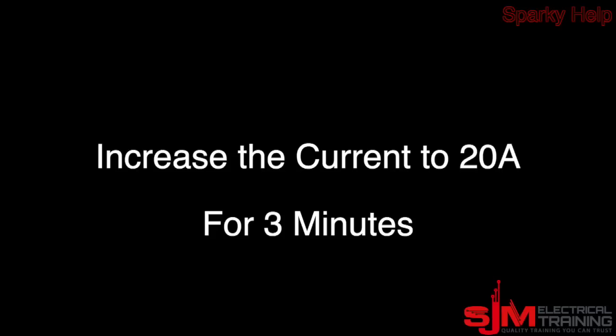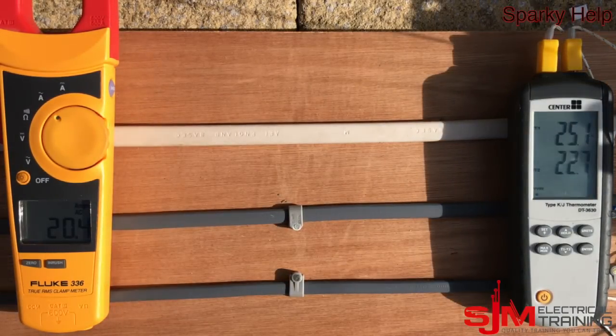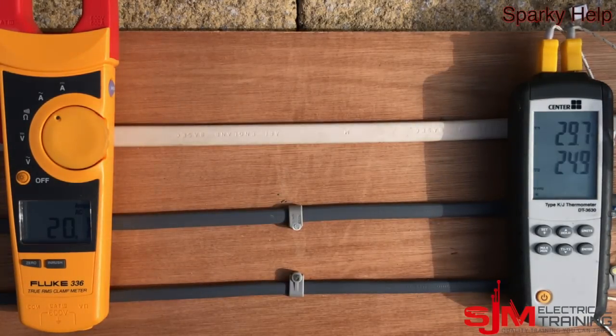I'm speeding this up for practical purposes. Let's increase to 20 amps — the current rating of the 1.5mm. You can see the temperature is gradually rising. The idea is that the heat will dissipate into the surrounding air when clipped direct, and therefore allow it to carry more current. It will gradually rise and stabilise, and all these cables should be able to carry their rated current for an indefinite period.